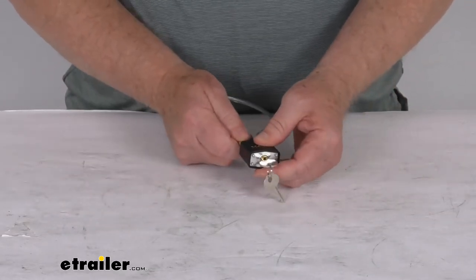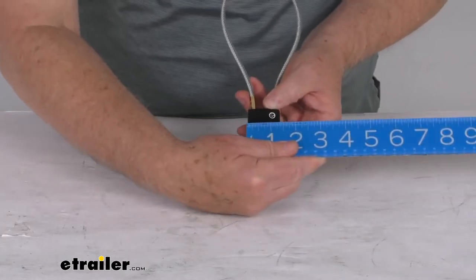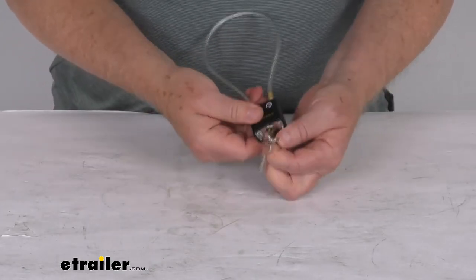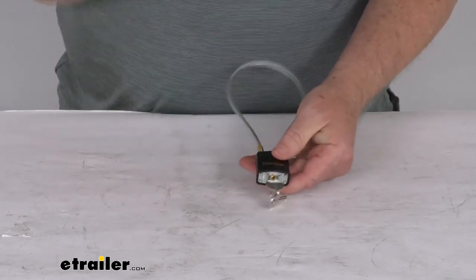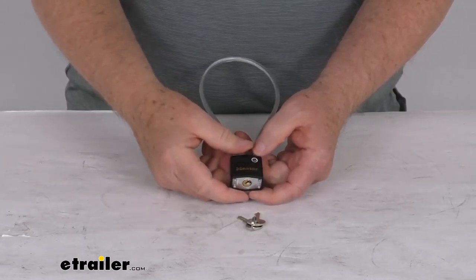Again, you just push it in with the key and it locks into place. The lock body size is about 1 and 5/16 of an inch. To recap: twist the key, pull it out, run the cable through, push it back in and it's locked — simple as that. That should do it for the review on the Master Lock Cable Gun Lock.